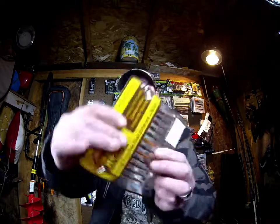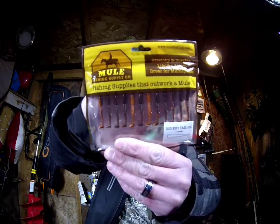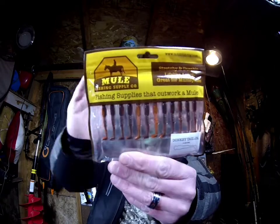This is the Donkey Tailed Junior — this is 1.6 inch in pasture fire. That would be really good for bass, crappie fishing, bluegills, and perch — things along those lines.